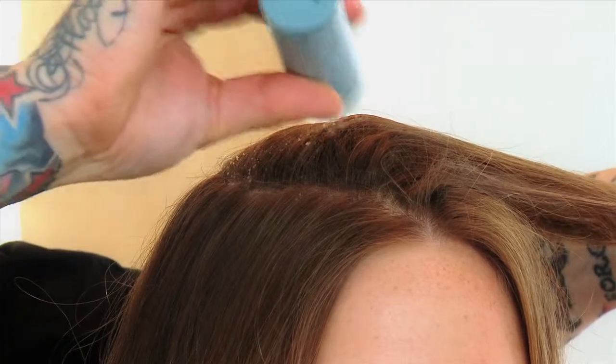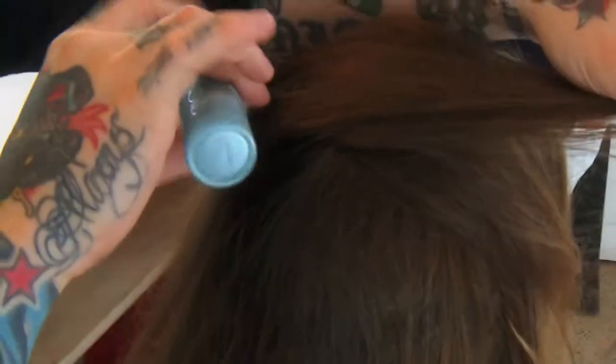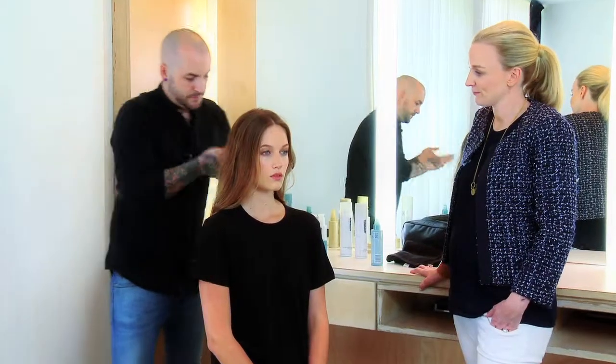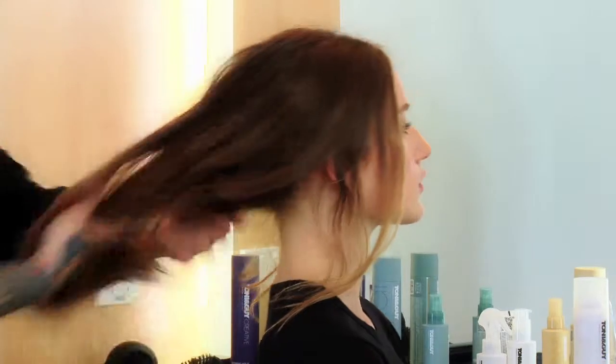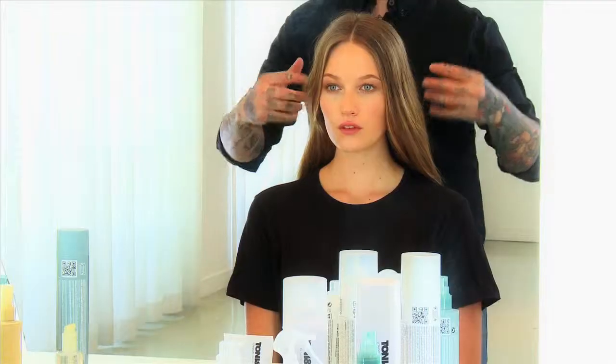To get that grittiness, I'm going to use the sculpting powder. Just put a little dust into the palm of your hand, work it through, and rub it through the mid-lengths and ends. This takes away the shine and gives you that matted, rugged texture.